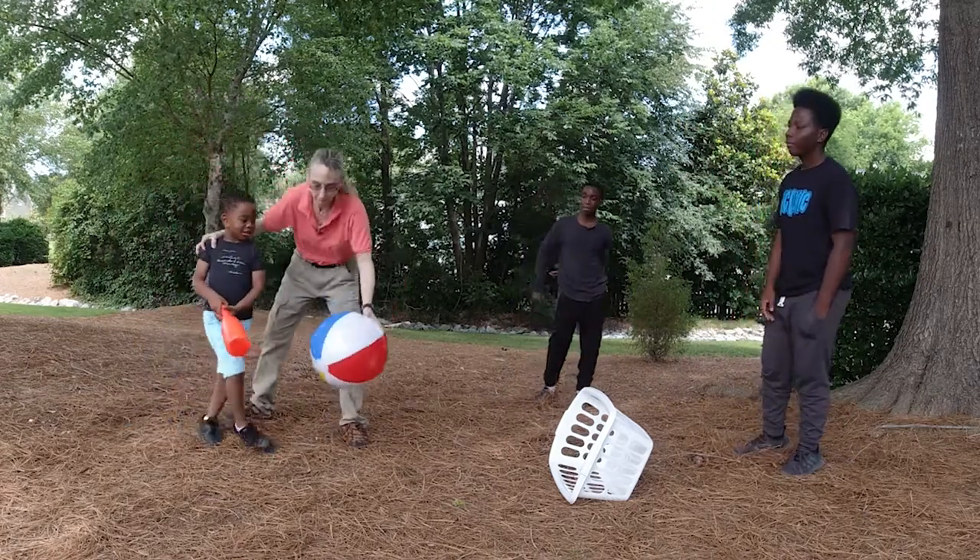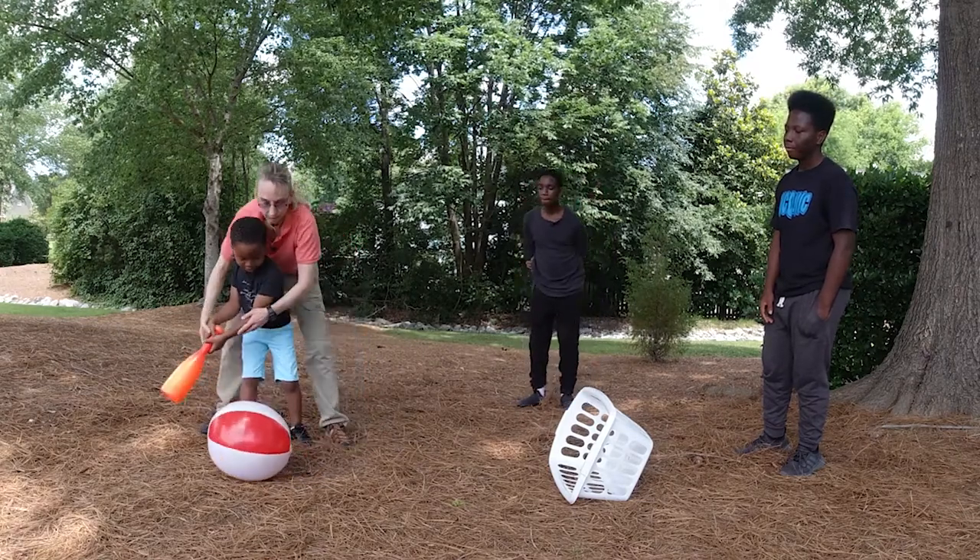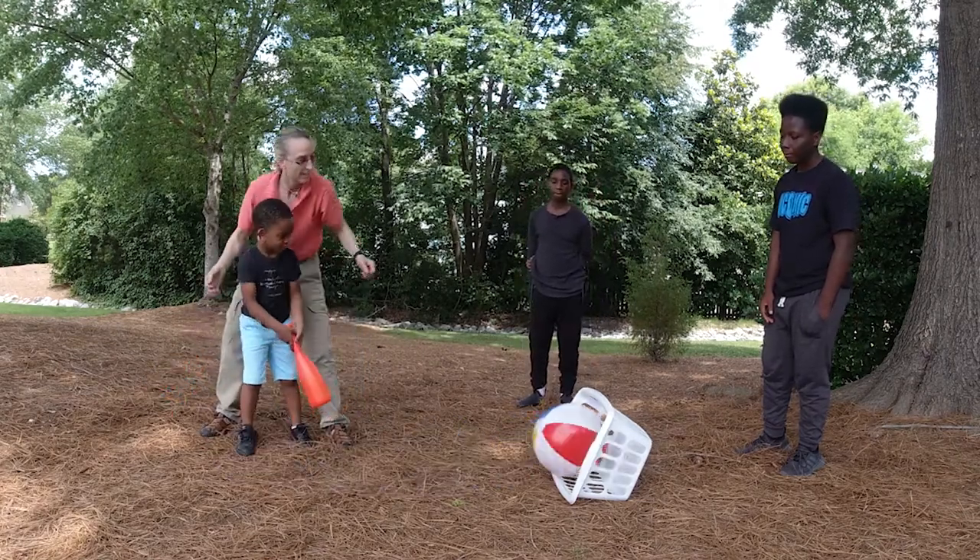Let's get a little bit closer. Right there — go! Yes!